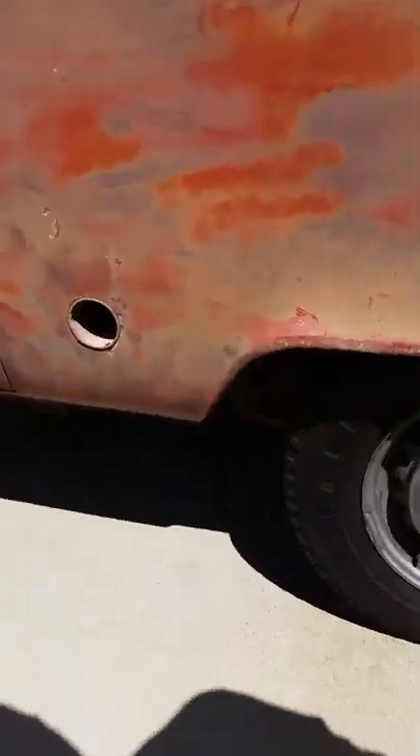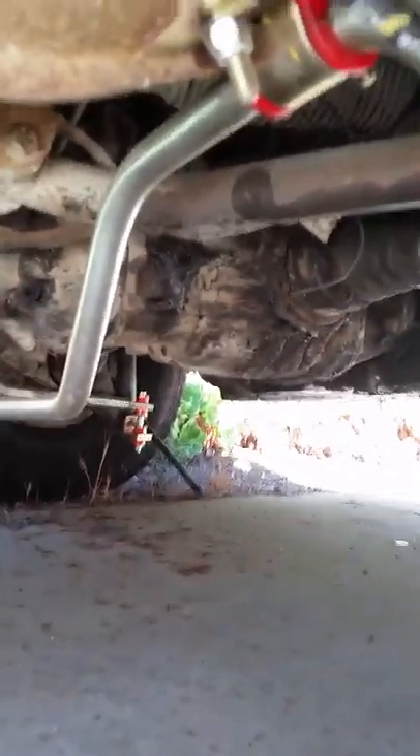It's got a sway bar underneath — there it is, a full heavy-duty sway bar. This thing handled great on the freeway; the wind won't blow you around.